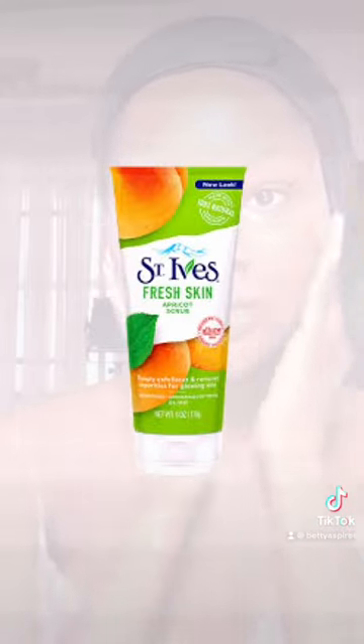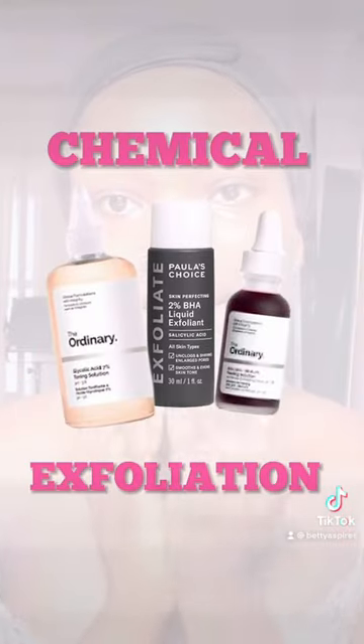Using scrubs on the face is dead. Now, chemical exfoliation is the way to go.